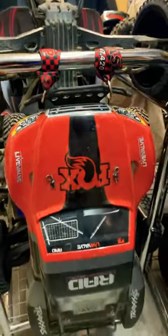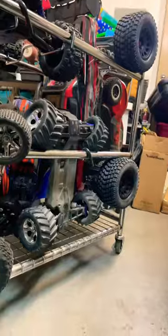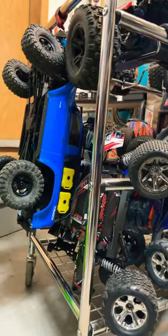This is hanging there with the bumper there. This is great — so many cars in one place everybody, this is amazing!